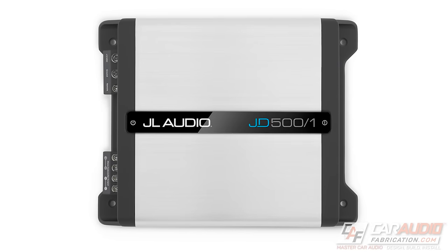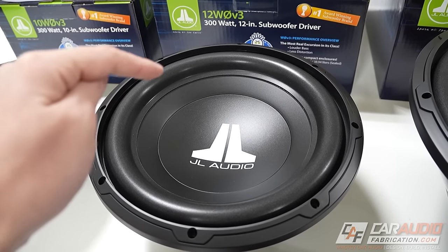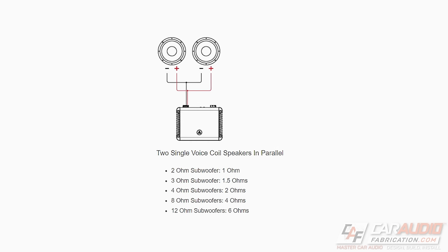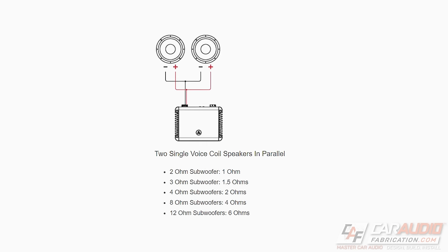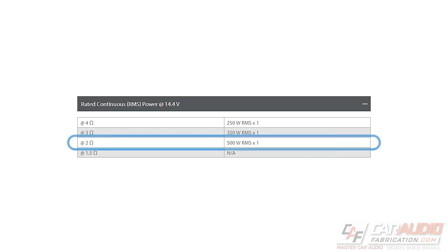Better yet, having that JD500-1 gives us the ability to upgrade to a second subwoofer in the future. When we take two of these 4-ohm voice coil subwoofers and wire them in parallel, it will present a 2-ohm load to the amplifier, which will give us 500 watts RMS — that's 250 watts RMS per sub.